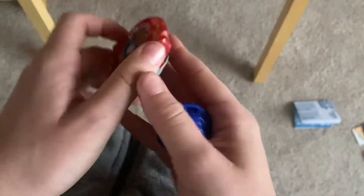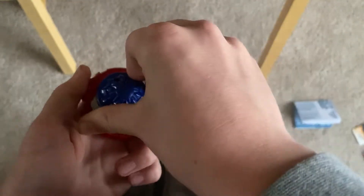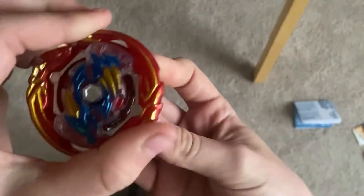And then you put it in, flip it upside down, twist it that way for the right spin, push it in — if I can do it — and then twist it. It's not that bad.